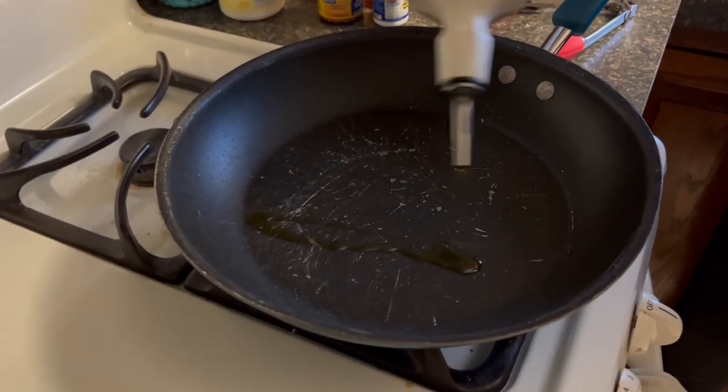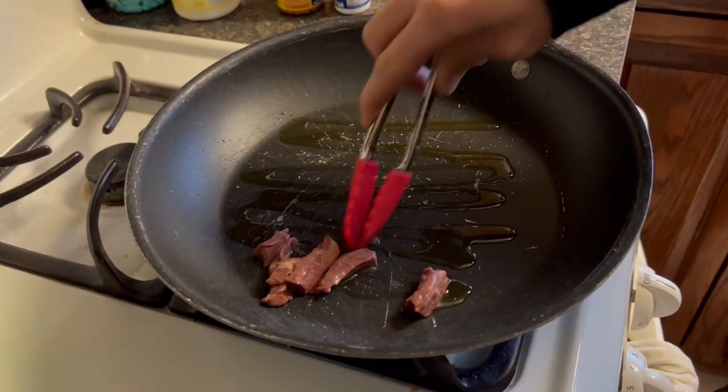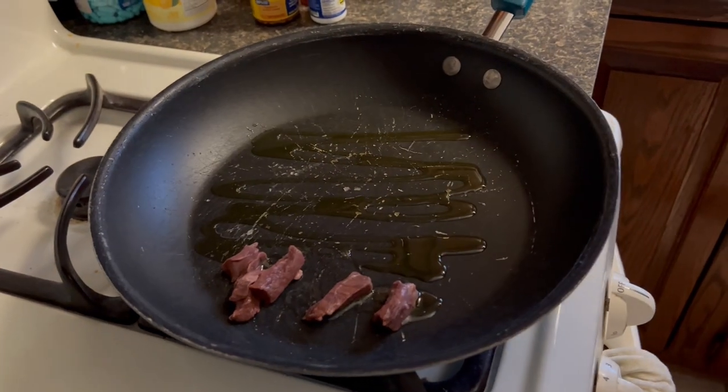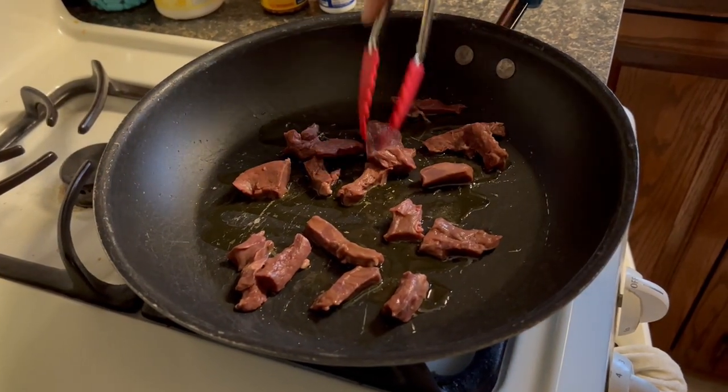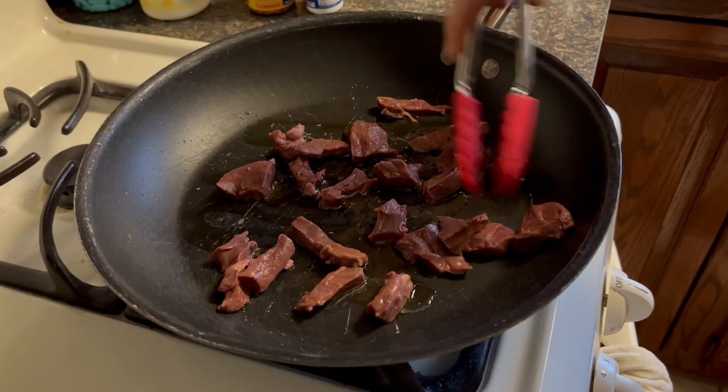Heat the stove to a high temperature and cover it in olive oil. The goal is to sear the pieces of heart and leave the inside of the heart on the rare side. In my opinion, the rarer the better in this case. Throw as many pieces on the pan that you think you can handle.